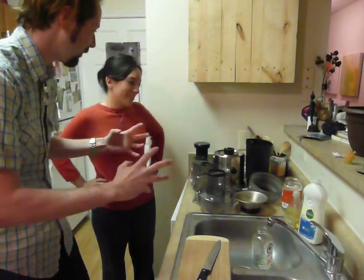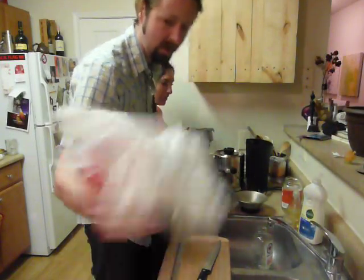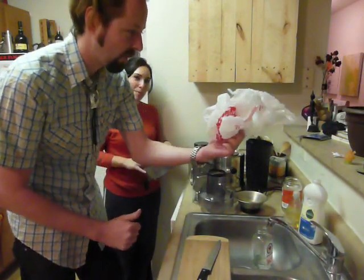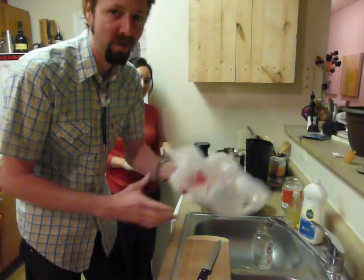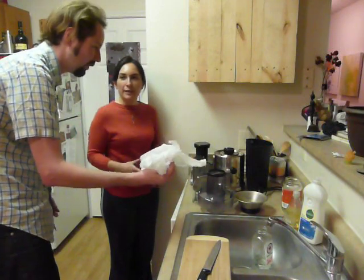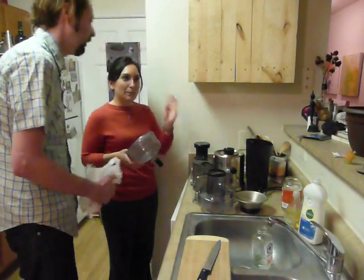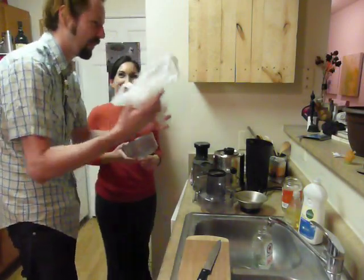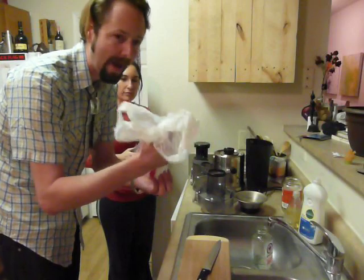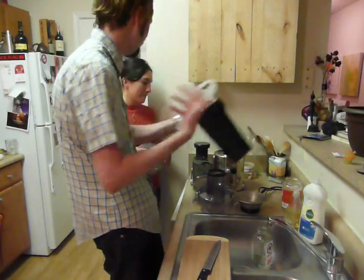Let's start with the juicing — assembling the juicer is the first thing. You go to the grocery store, forget your reusable bag, and they give you one of these plastic bags. We hate the bags but we do accumulate them by accident. We're going to reuse it. Put it in here — this is the catcher, what catches all the dried pulp that shoots out of the juice.